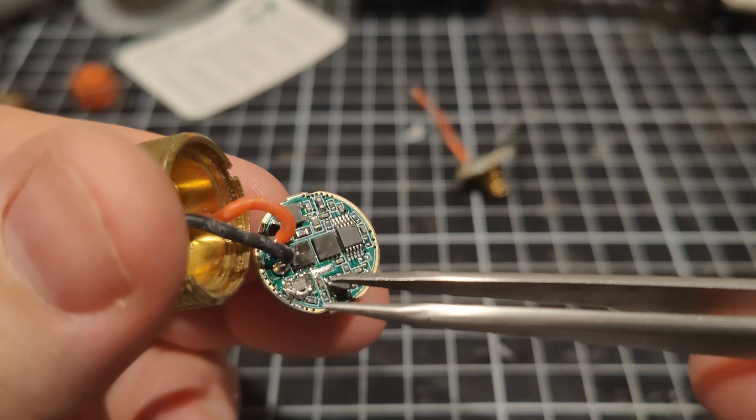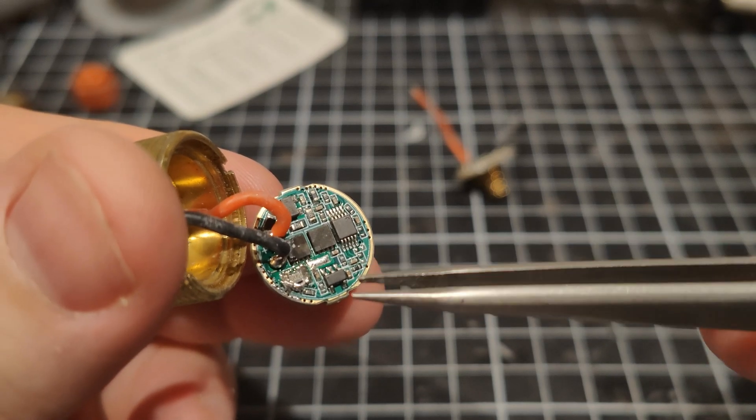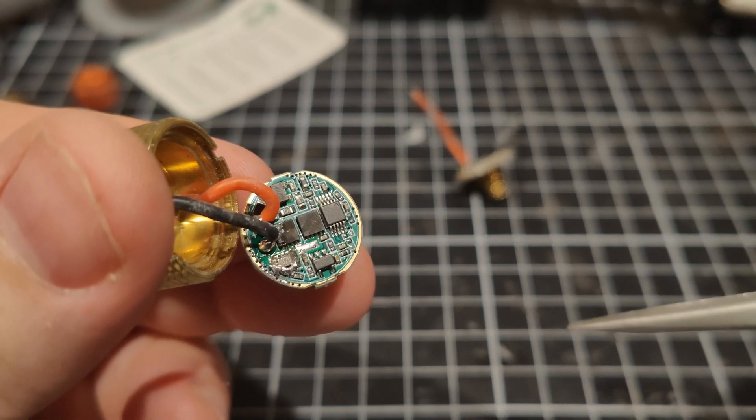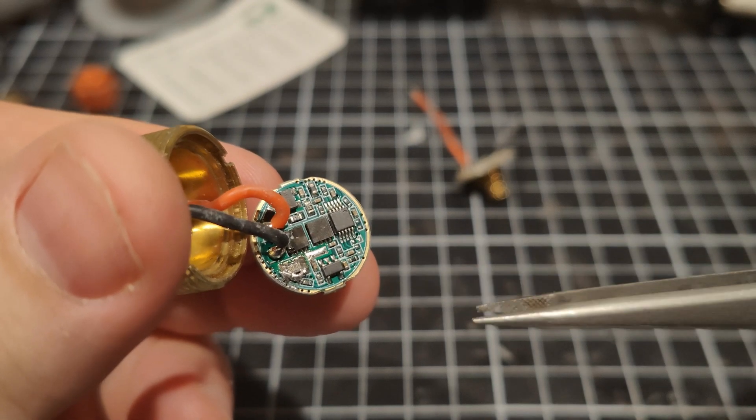But there can be a problem with this method. I have been testing it — if you want to see the result of that, the video will be up pretty soon. But it can play with the mode spacing.